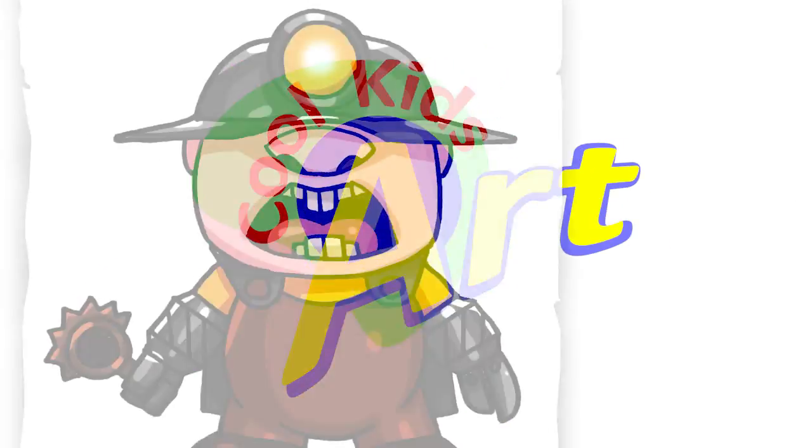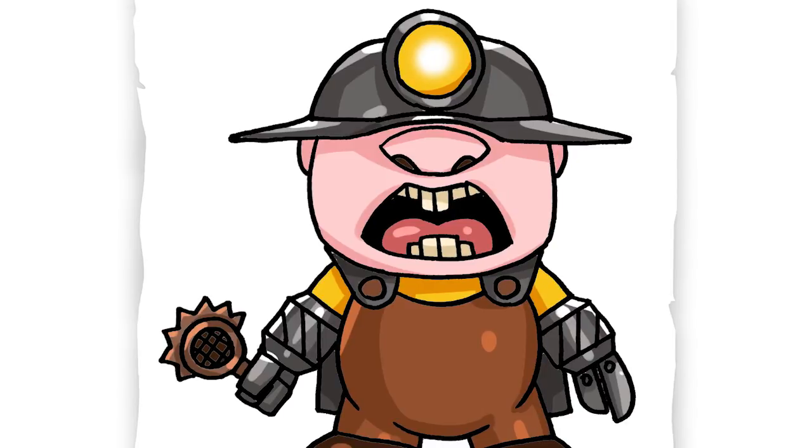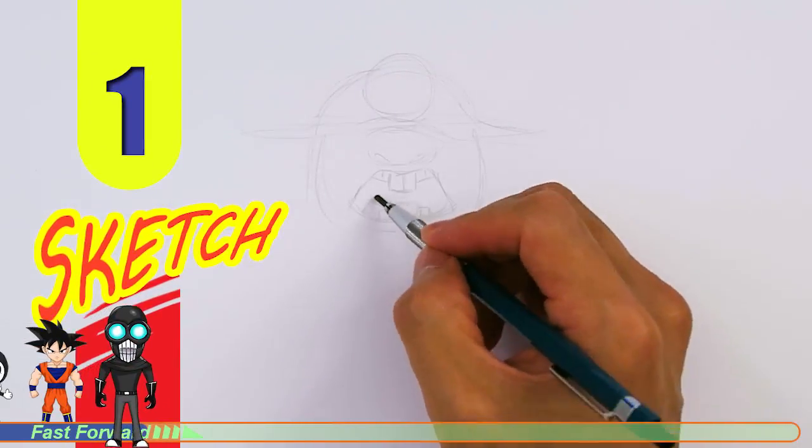Hey, welcome back to KoolKid's Art and let's draw the Underminer in Incredibles 2. So let's get started with a quick sketch and then I will show you line by line on how you can draw this.